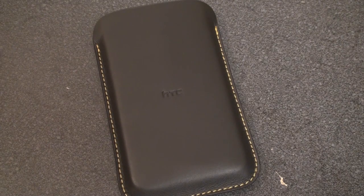Hey guys, it's Brandon Miniman from Pocketnow.com and this is the hardware tour of the HTC HD2.